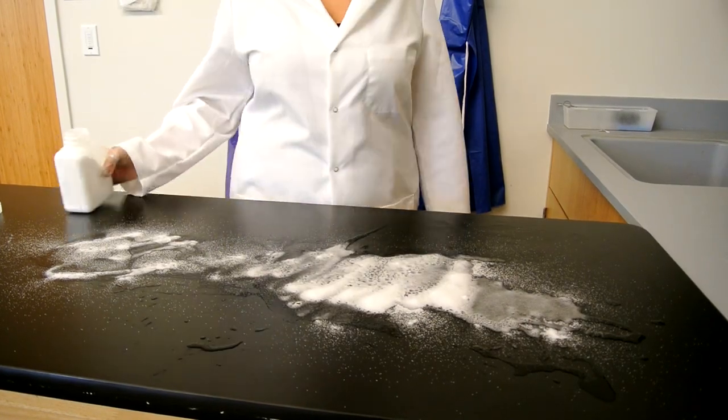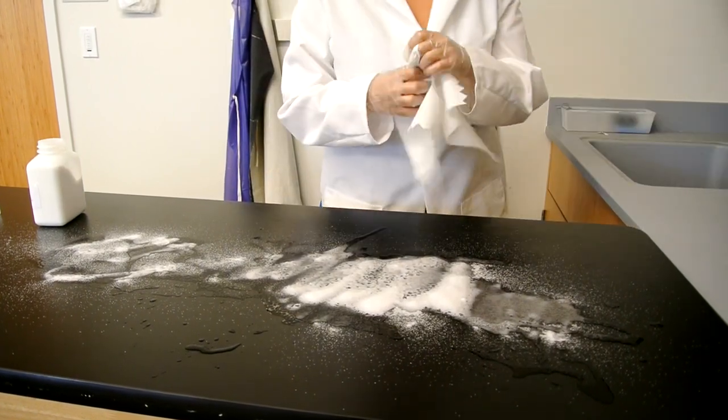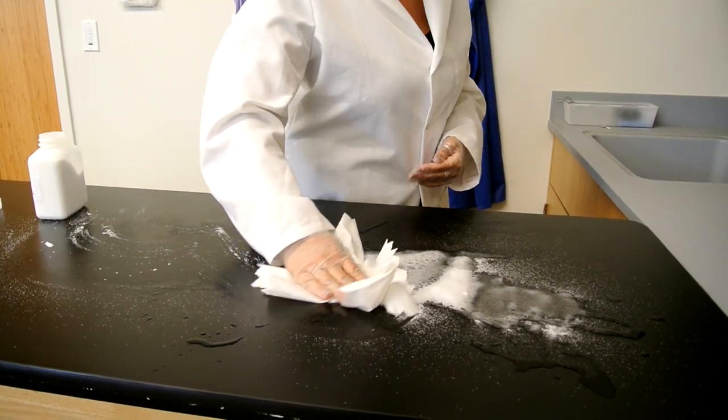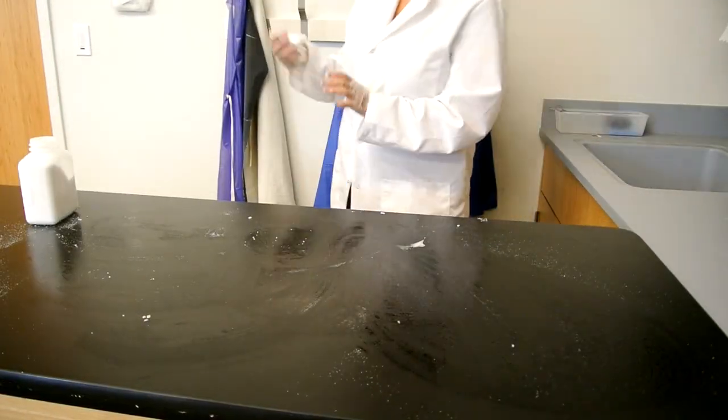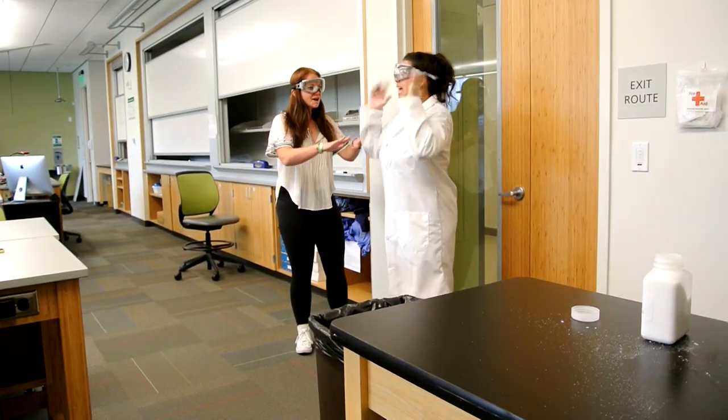With her gloves still on, you can see Natalia here following correct laboratory procedures and neutralizing the acid that she has spilled, and then proceeding to wipe it up with a paper towel. After she has cleaned up her spill completely, Natalia goes to tell her professor about the spill.